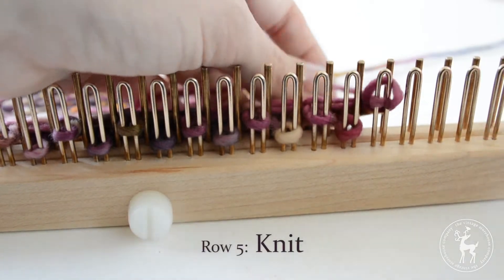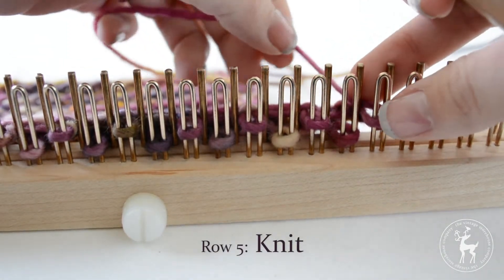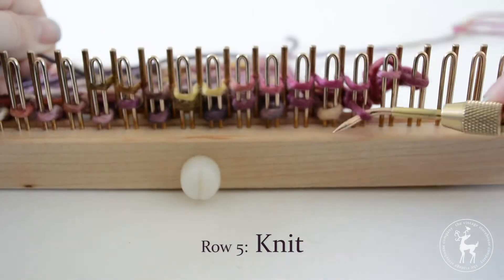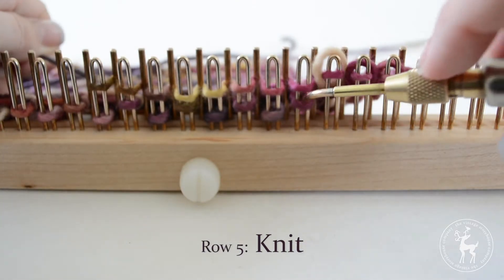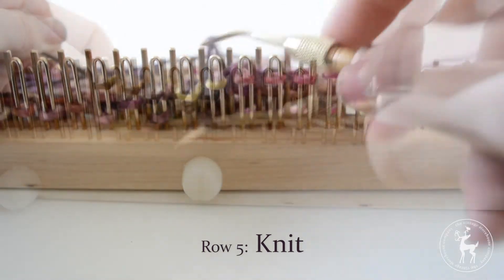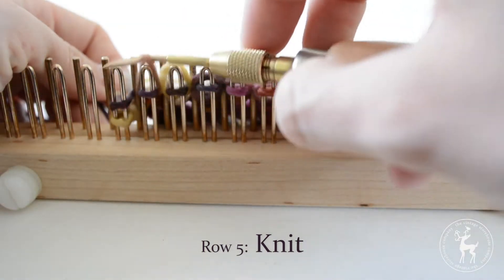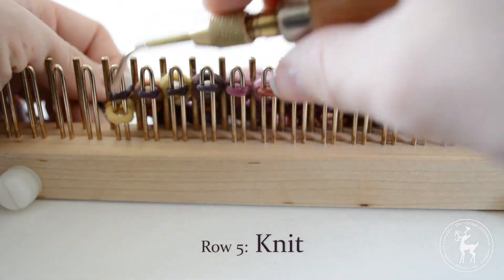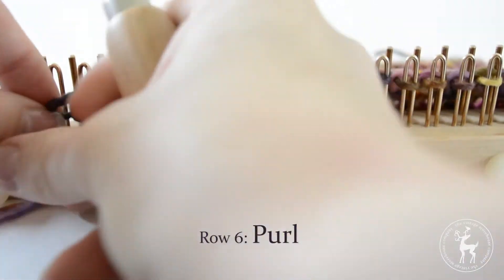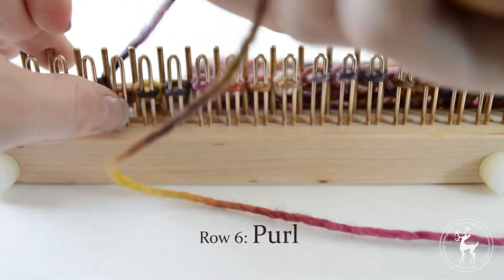Row five: knit all the way across to the end of the row. Row six: purl all the way across to the end of the row.